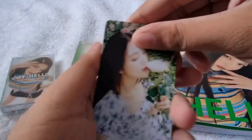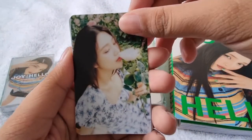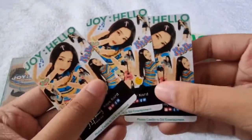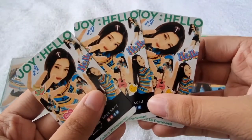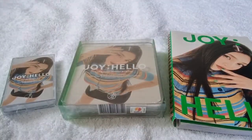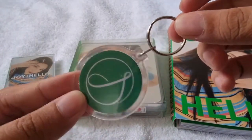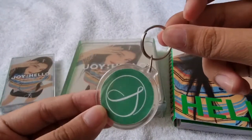So I have this first photo card, then here's the second photo card, then here's the third photo card — so cute! Then here's the back of the photo card. I also got this keychain which contains the logo of Joy, so thank you so much K Card for these cute freebies.